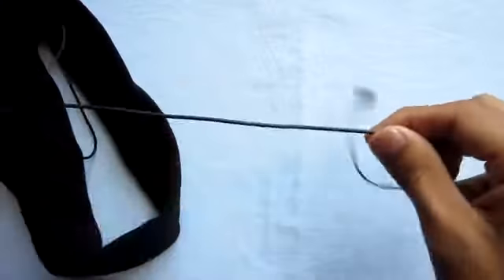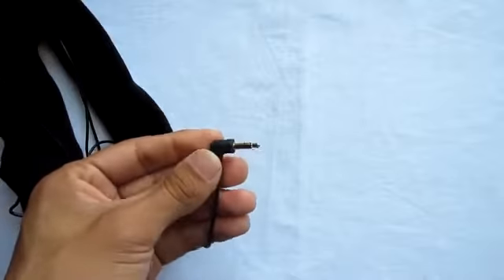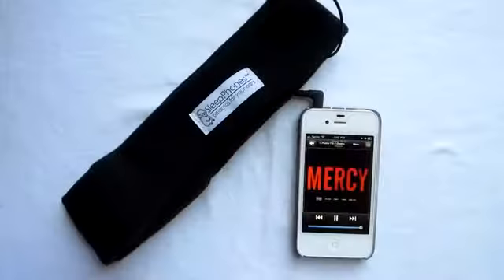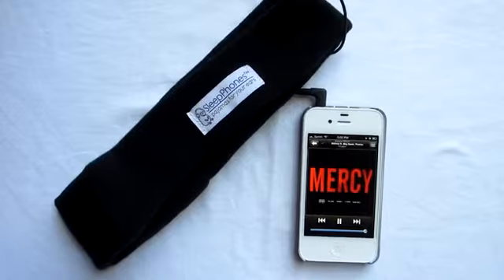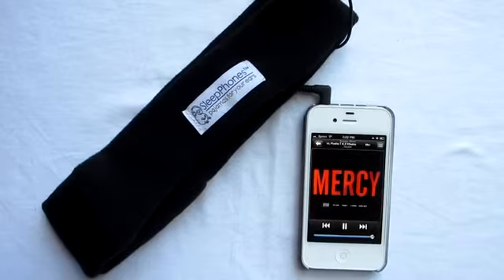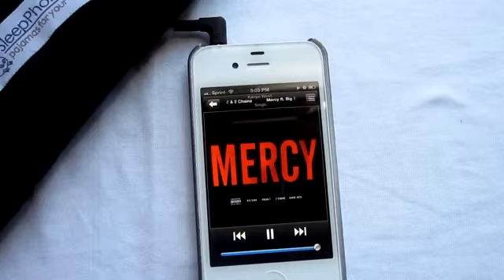Plugging this into your device is pretty easy depending on what case you have — it's a standard 3.5mm headphone jack. Overall, I believe the sleep phones are a great product to pick up if you love listening to music while you sleep, or even as a gift for someone. The only problem is the price point, but you can always pick it up on Amazon for cheaper — I'll try to leave that link in the comments.